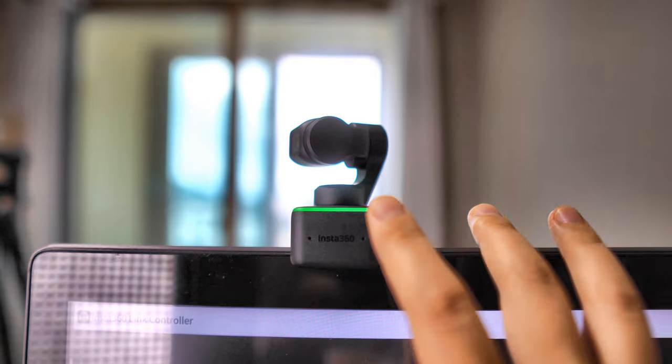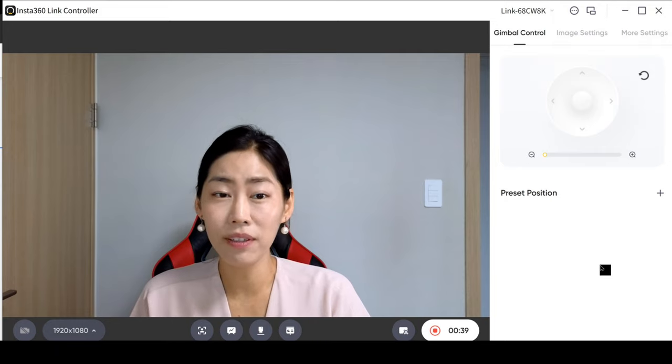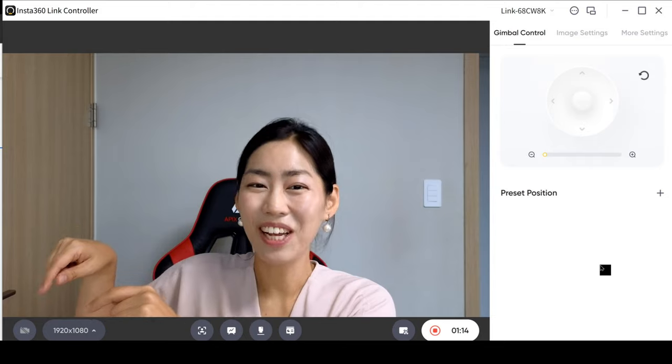Right now because my face was there to switch on the camera, it moved that way because it was tracking me. But you can double-click and then voila, it is back to my orientation. So right now you're seeing me through Insta360 Link, and I'm using the Link Controller, which gives you full control of Insta360 Link. The top feature I want to share is the 4K resolution — inside Insta360 Link Controller I can change the resolution, and right now I'm showing you the 4K resolution straight from Insta360 Link.